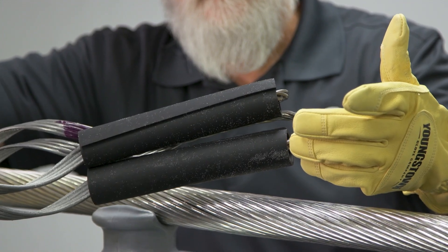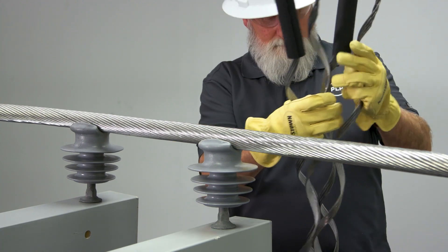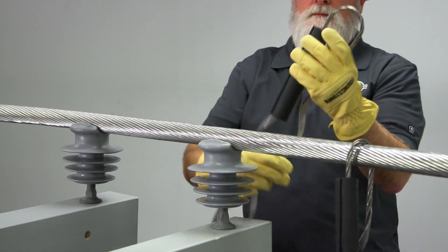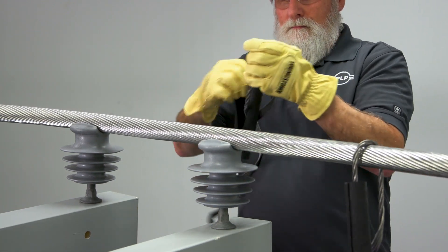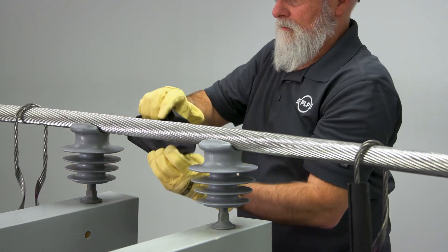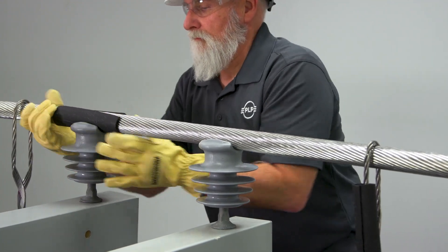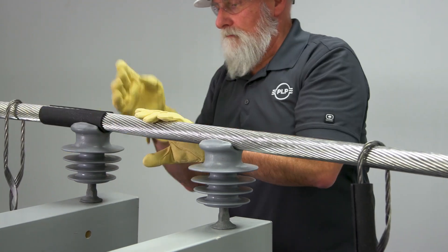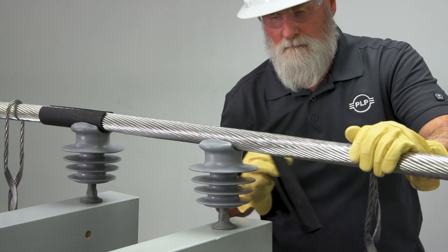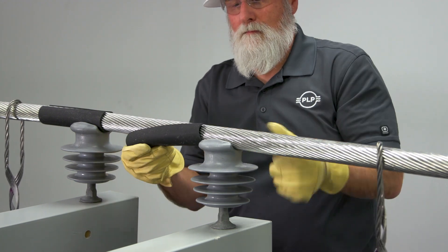All double support ties are equipped with two tie tubes to provide protection to the conductor. Remove the identification flag and tie tubes from the double support tie. Proper installation of the tie tube is important to minimize long-term abrasion damage to both the insulator and the conductor. Apply the tie tubes onto the conductor at both insulators with the slit facing up and away from the insulator. Align one edge of the tie tube with the inside edge of the insulator, permitting it to extend out into the open conductor span. It is important to apply both tie tubes to the conductor prior to installing the formed wire tie components.